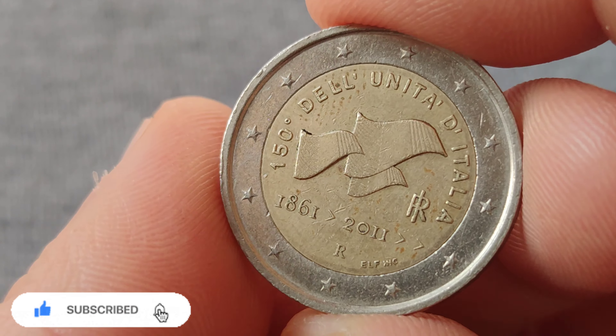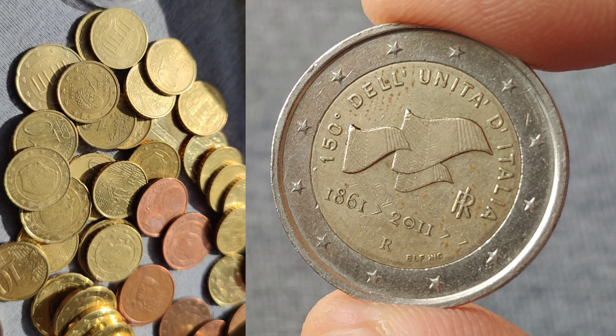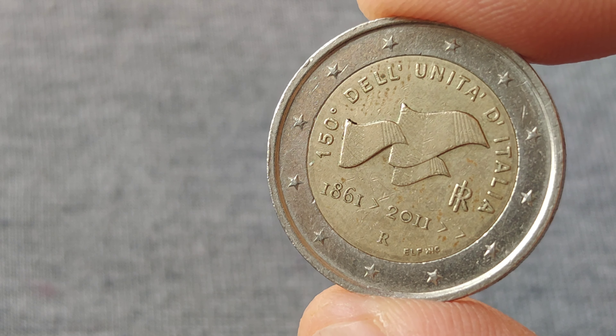In Europe, just by shopping, you can find special Eurocoins, like this special Italian commemorative 2 Euro coin. This one commemorates the 150th anniversary of Italian unification.